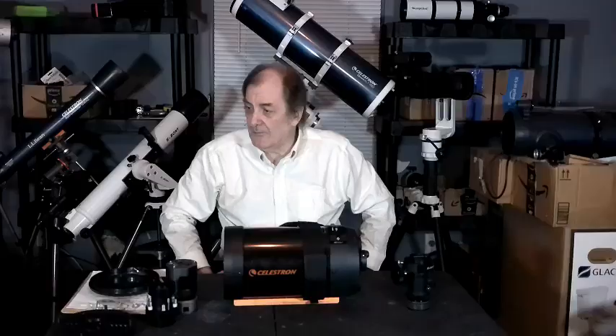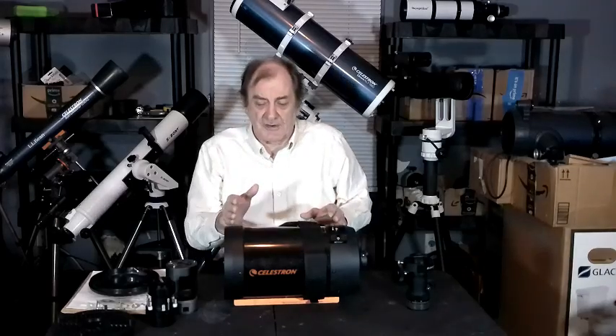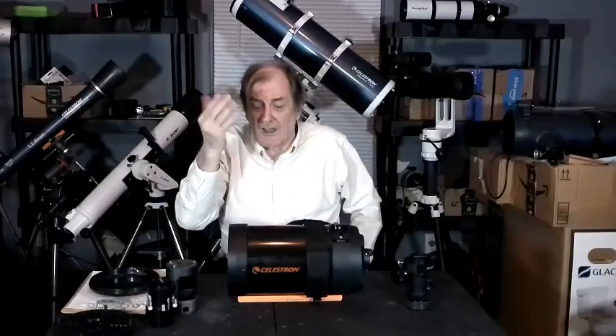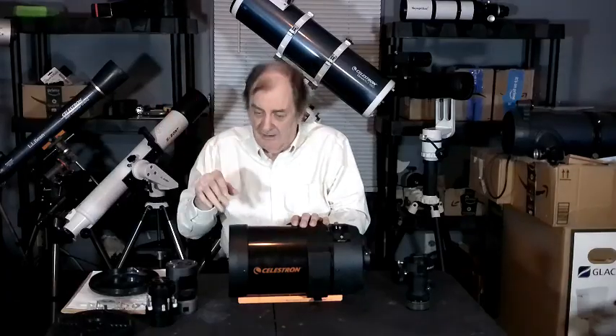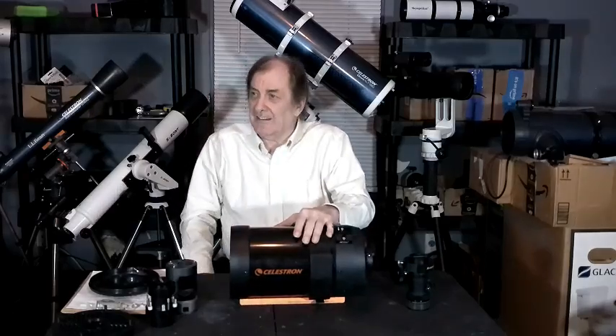Disadvantages? Well, there are a couple. These are hard to collimate. The secondary mirror in here is not flat — it's convex. With a flat mirror I can collimate my Newtonian in a couple of minutes or less. With this, I can't use the recommended method of using a star in the sky and turning the screws on the front to adjust the primary mirror, because I get kind of dizzy and disoriented in the dark standing up for long periods — so I sit down.